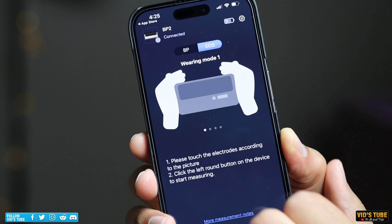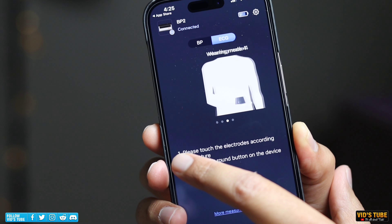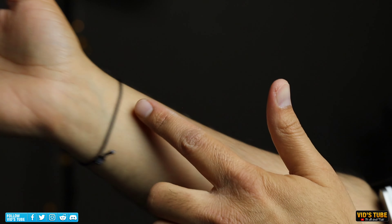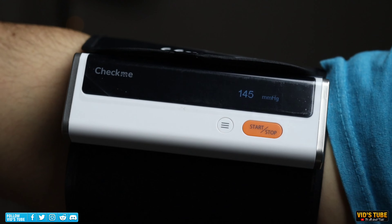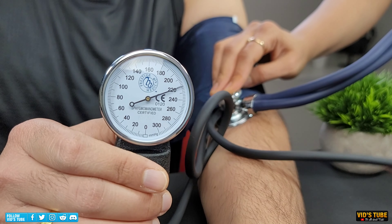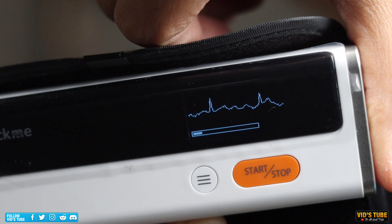The BP2 can be paired with the same VHealth app and all readings can be transferred as shown earlier. The blood pressure measuring works the same as the BP2A, and from my testing it is pretty accurate when compared against a pneumatic sphygmomanometer with a stethoscope. So let's talk about the ECG and wrap this video up with my final thoughts.